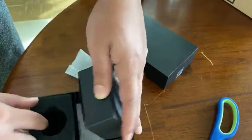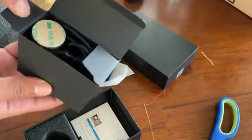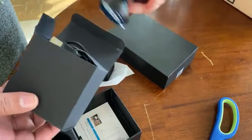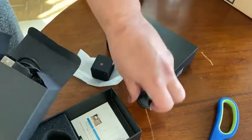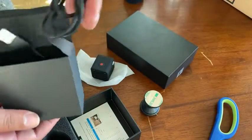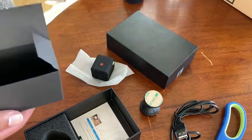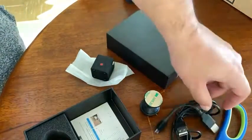It comes in the box. Inside the box is a holder, some card remover, a charging cable, and an extender or shorter charging cable. We didn't even check it out.